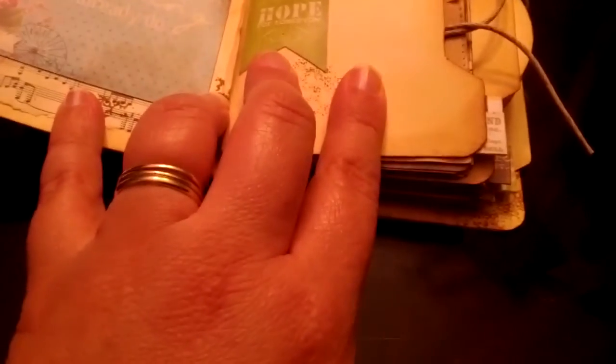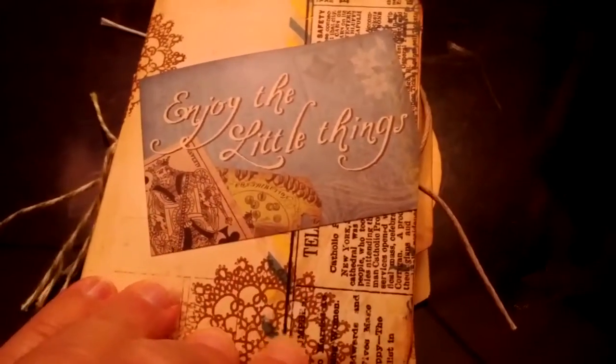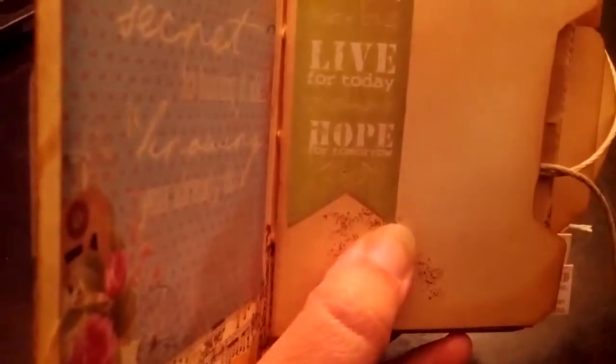I've used a lot of the embellishments that come with the Bow Bunny pack as well. This is a doily stamp that I love and use often on my projects — I think that's really sweet. "Enjoy the Little Things" is the title of my little mini. On the inside I like the sticker that says "The secret to having it all is knowing you already do."